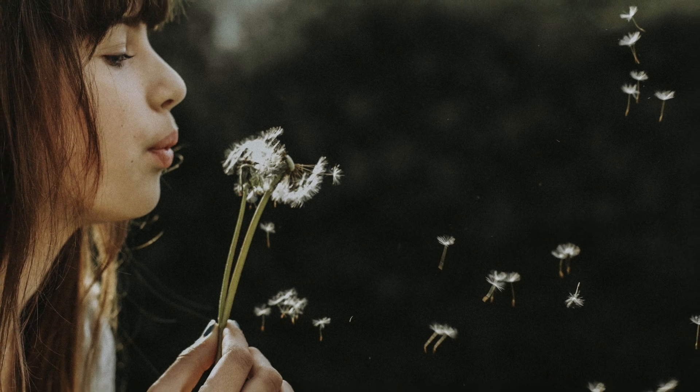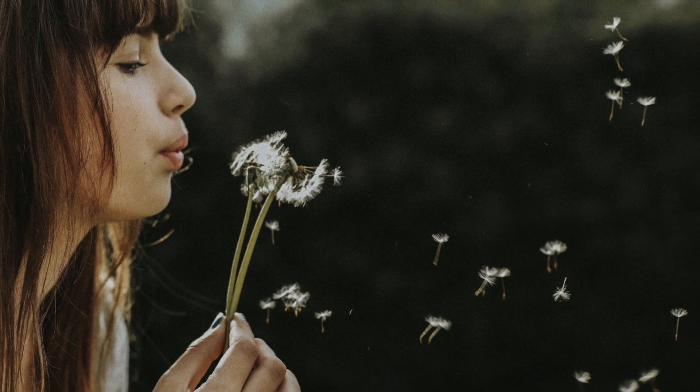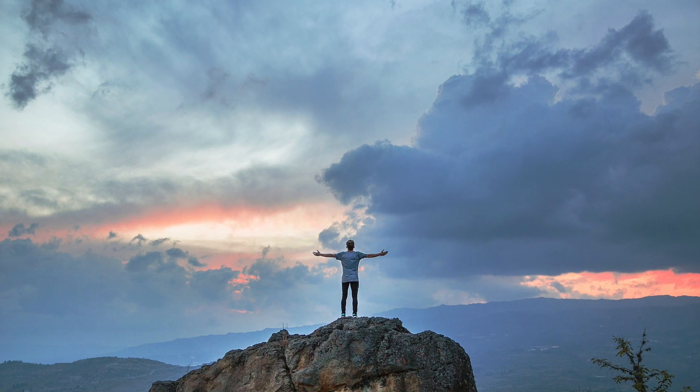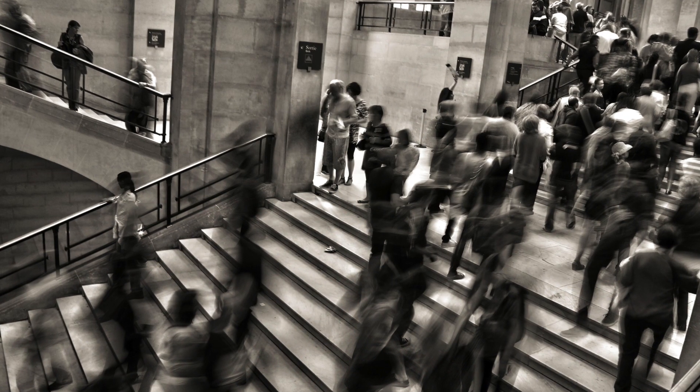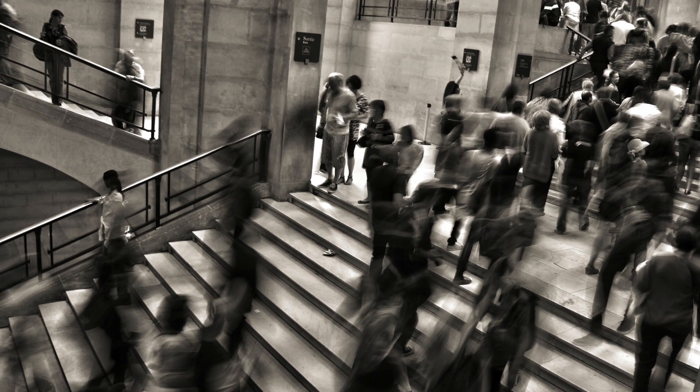As it is often said, breathing is as easy as breathing — but is it really so easy? How many times, in a hurry, do we hold our breath or breathe only superficially, so much that in the end this becomes our lifestyle?